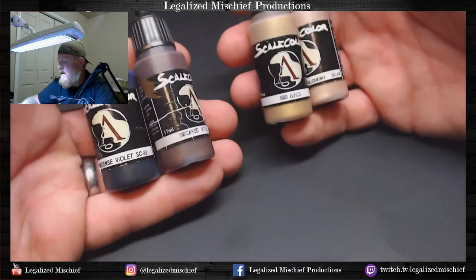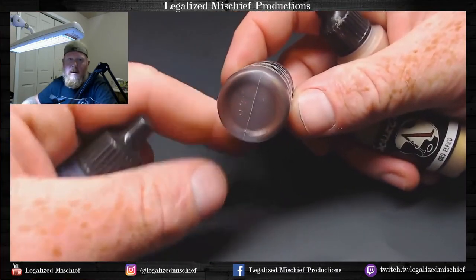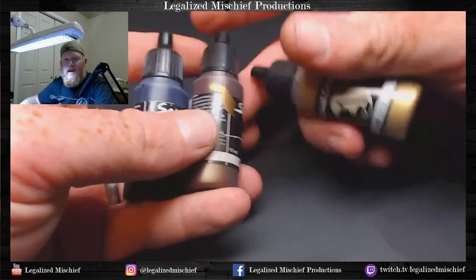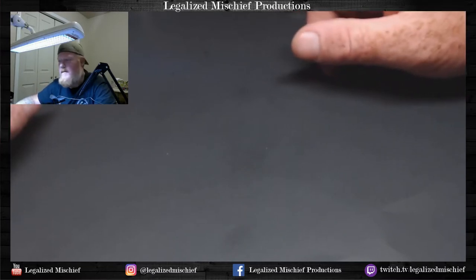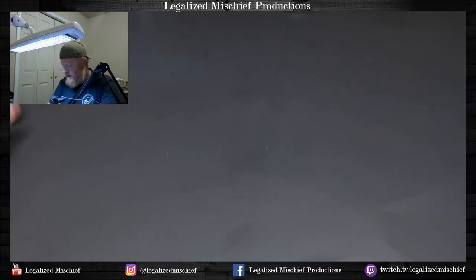Scale Color by Scale 75 — fantastic, cannot recommend these enough. The colors we're using today: Inktense Violet, Decayed Metal, Oro Elfico (or Elven Gold), and then Moonstone Alchemy. The Alchemy series are basically tinted white metallics — this one is kind of a rosy, rose gold-ish with an orange tone that's really nice. The Decayed Metal has those red tones and a little bit of purple and brown, which is going to play really nicely with the accent color for the Custodians, which is red.